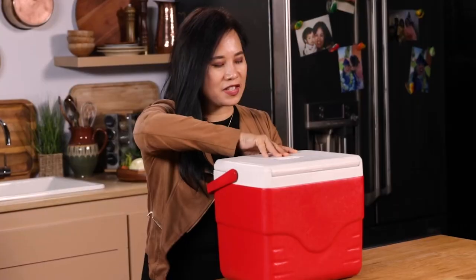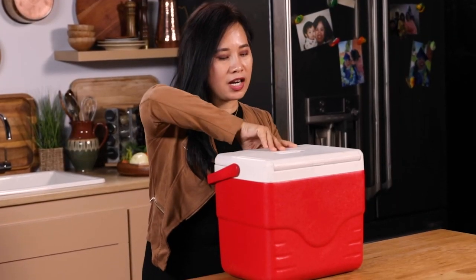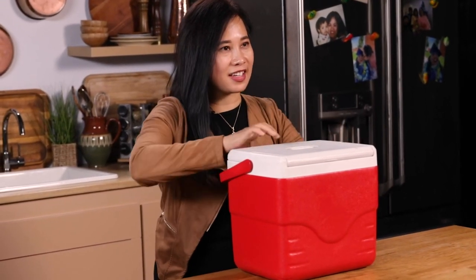I won! So I put it in the cooler so it doesn't get soggy. Mmm! This is the best lumpia and it's my lumpia.